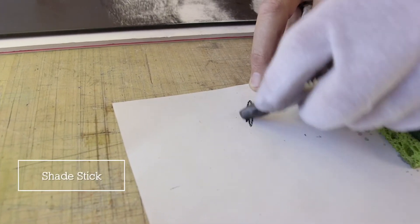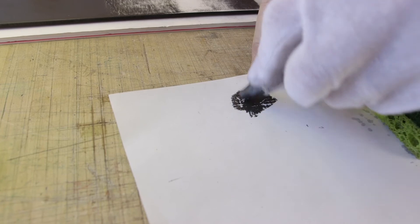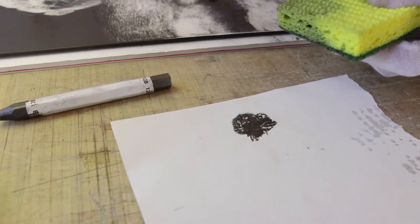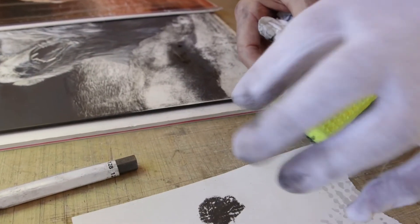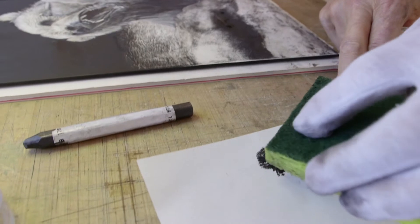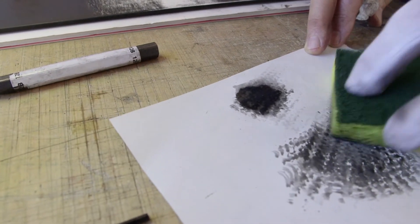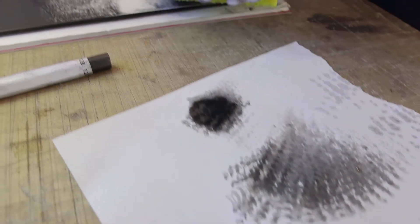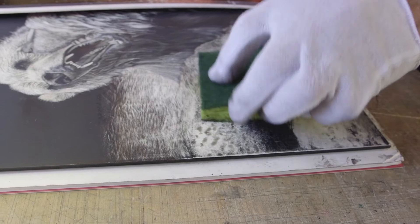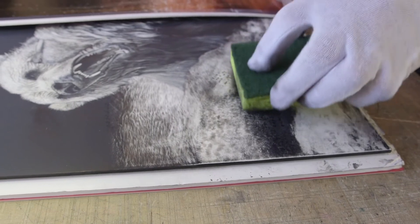I'll use my shade stick. I still have the sponge here. You can use it — I like to use a sea sponge, but it has little pockets in it, which is probably more appropriate. For this demonstration I just use a scotch pad. I'll wet it. You can see already I've got a little bit of pattern to it. Interesting. I like that.